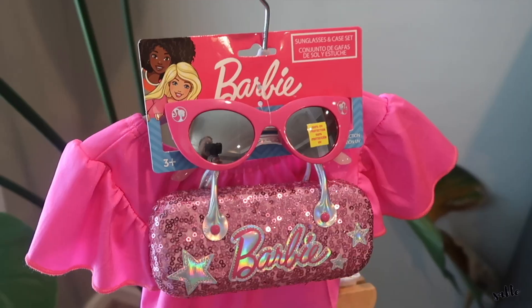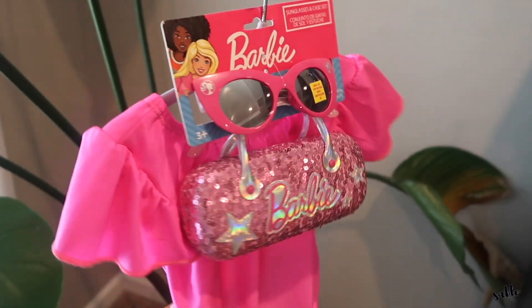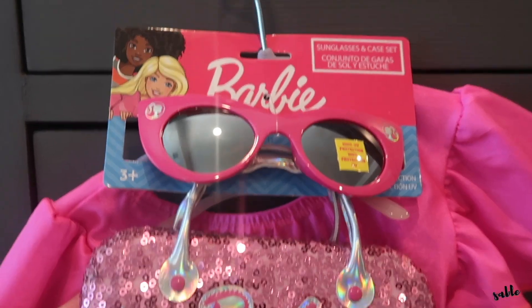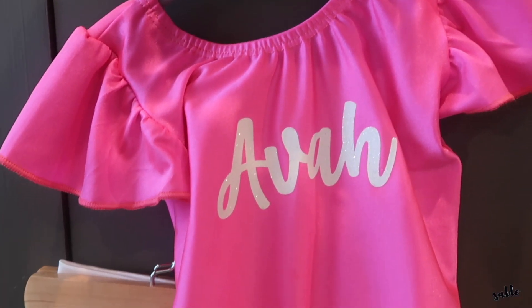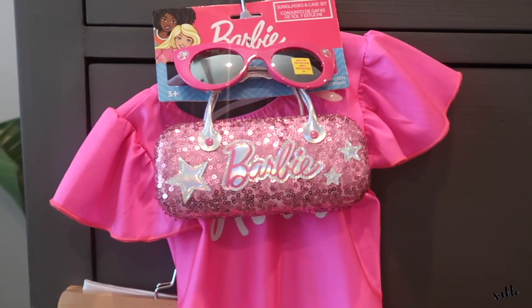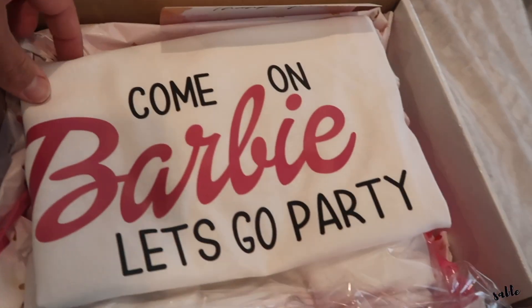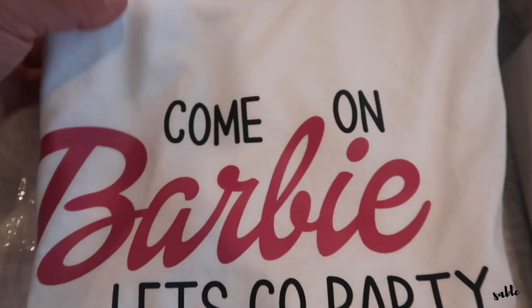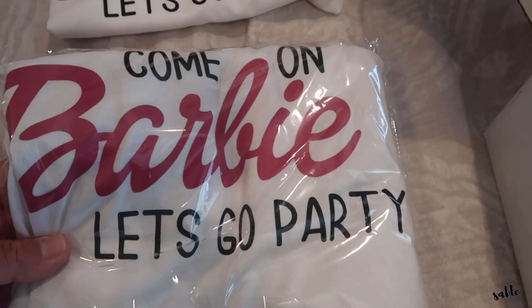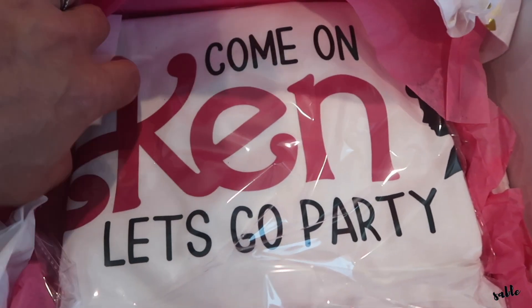This is Ava's outfit — super cute, she hasn't seen it yet. There are sunglasses with a carrying case, a top with her name on it, and a white skirt. For the rest of the family, we got 'Come On Barbie Let's Go Party' shirts — one for Tatiana, one for me, and her dad's says 'Come On Ken.'